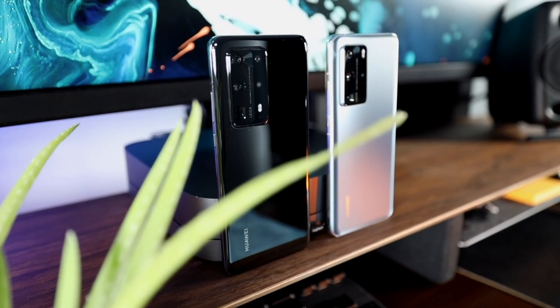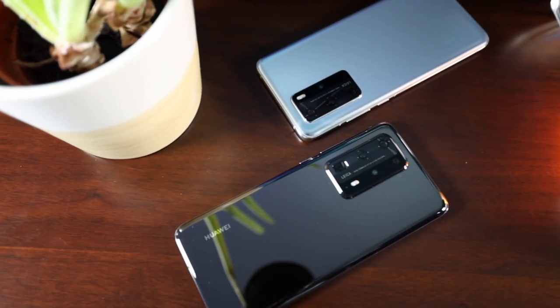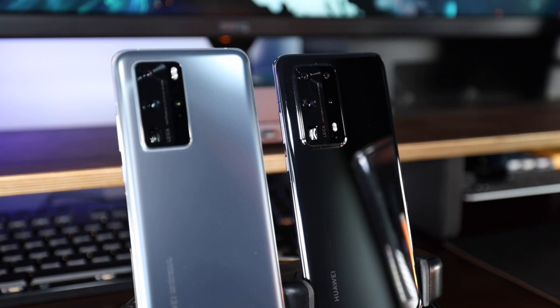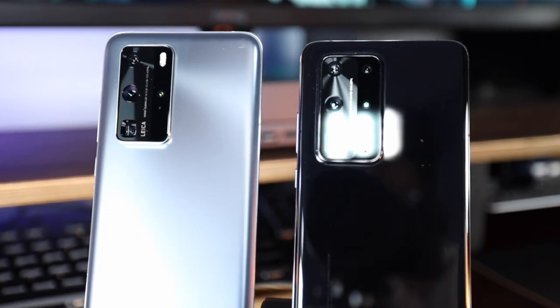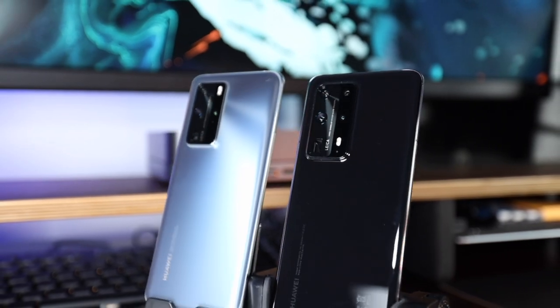What's up my friends, it's Mike again, glad to have you guys back. Today we're gonna talk about the Huawei P40 Pro and the P40 Pro Plus, which I've been using for the past 30 days. As a full-time content creator on YouTube and Instagram, I was very interested to see how the cameras performed because I've heard really good things about it. So I reached out to Huawei and they sent me both of these review units to use and see what it's really like using these on a daily basis.